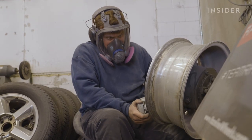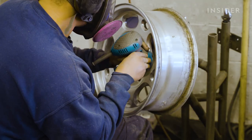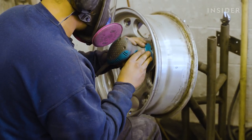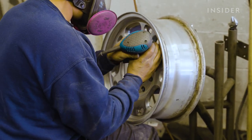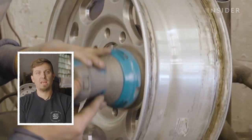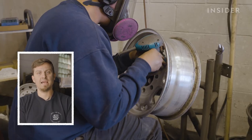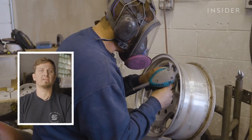The reason sanding is such an important step is because you have to get the metal to a surface that is ready to be polished. The sanding step is actually more important than the actual polishing step — it's your prep side. You have to make sure that the surface is smooth and ready to be polished, otherwise the metal will start to gall and move around and you won't get the clarity that you're looking for.